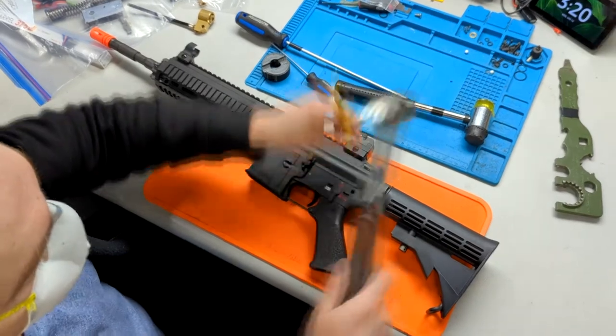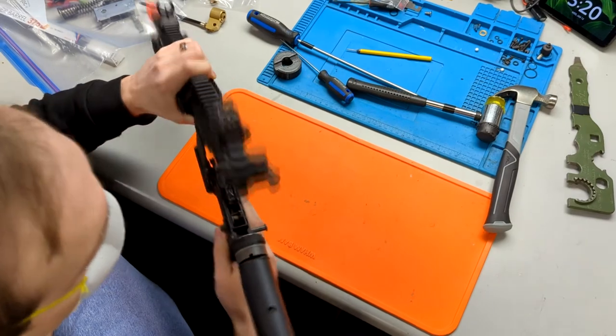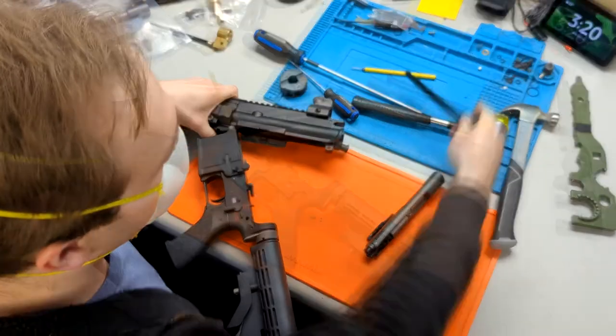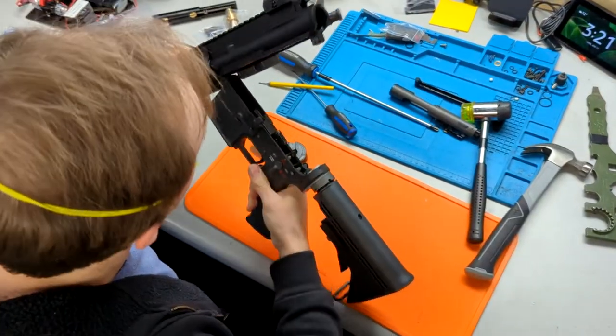The first thing you're going to want to do for the installation is take the gun apart. Take out the rear body pin on the receiver so that you can remove the bolt system as well as the charging handle. Afterward you can remove the front pin and separate the receiver halves.